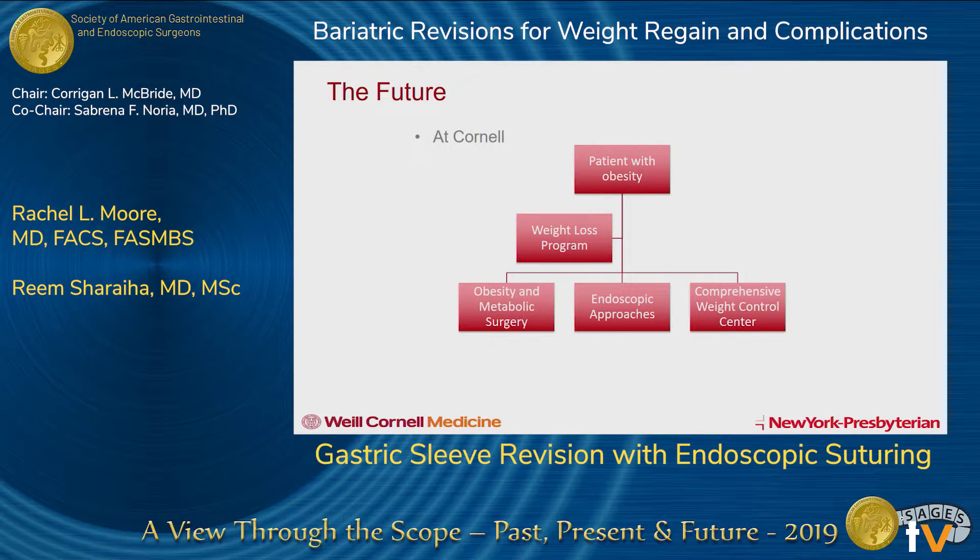Dr. Shirai and I agree that surgery is obviously the most powerful treatment for these patients, but when we're doing chronic disease management, you're philosophically a little bit different. We want to keep all our options open and not burn any bridges, because what we really need is a 50 or 60 year plan, not a one year plan. Having these endoscopic therapies as an option is very helpful.